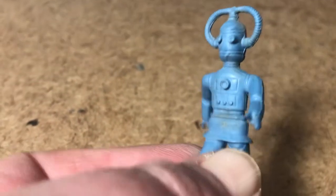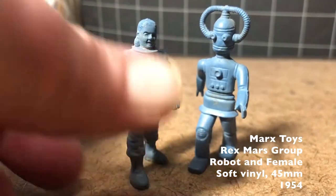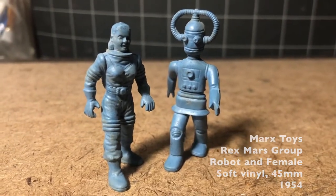Marx Toys Robot, Rex Mars, Space Female — and what's significant about them is that they don't have bases.